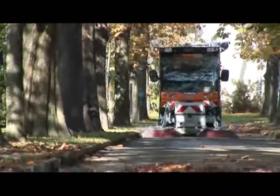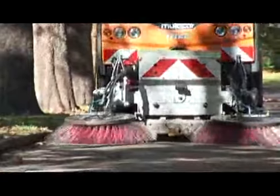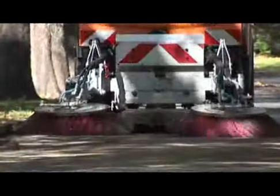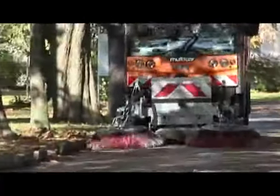Trileti does not produce compact sweepers, but can offer all manufacturers of technically suitable small vehicles function-oriented solutions for road cleaning using brushes with or without water.